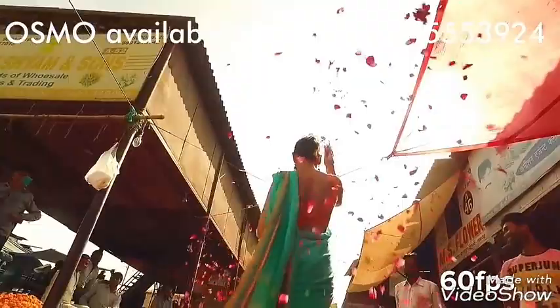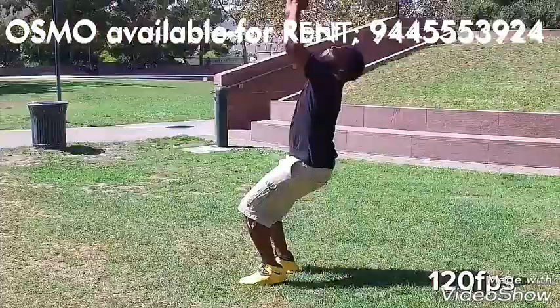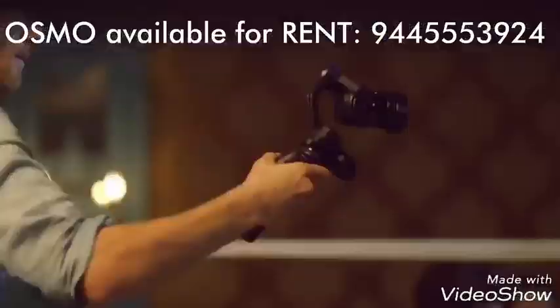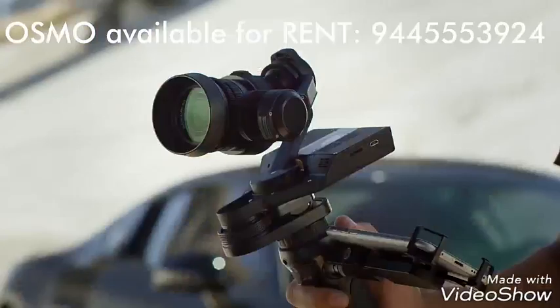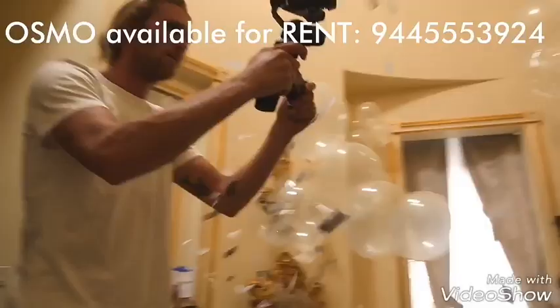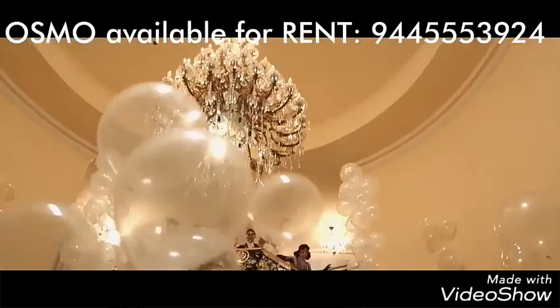Frame rates include 24, 25, 30, and 60. For super slow motion shots, the Osmo records 120 frames at 1080p. The Osmo is also fully compatible with the new X5 Pro and X5 Raw micro four-thirds camera.